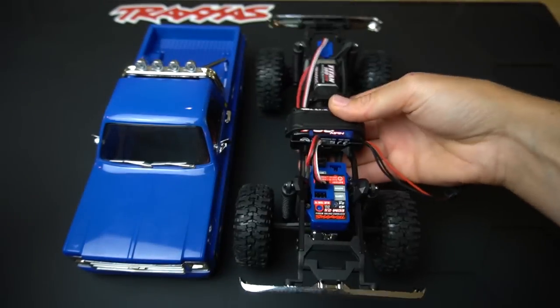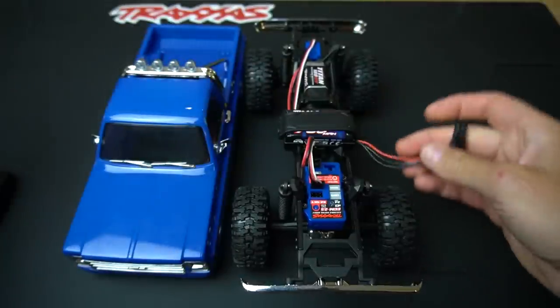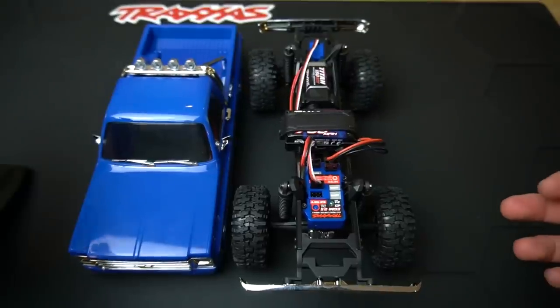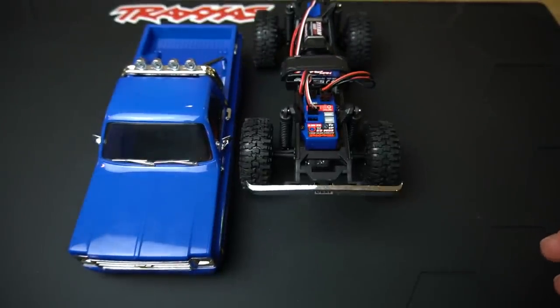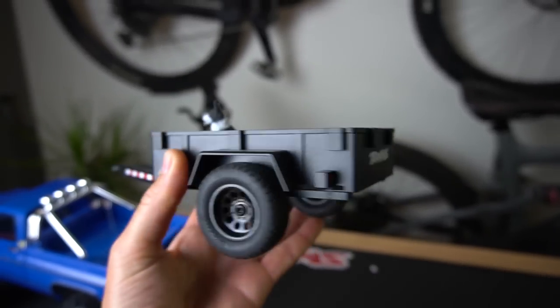We are ready to turn this on. As mentioned, there's no on/off switch on our ESC, so we're going to make sure our transmitter is turned on first, then plug in our battery — and that turns on the truck. It's my favorite time in the video: we're going to go trail test this. We're going to find some tiny features and see how this performs, and we're also going to install the included hitch to see how this does towing a trailer.